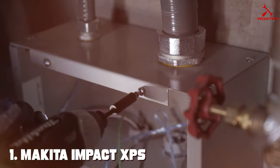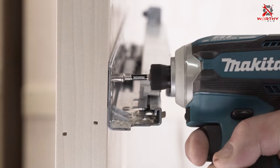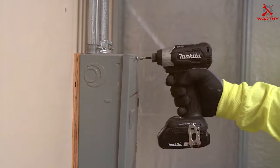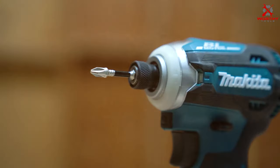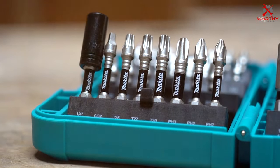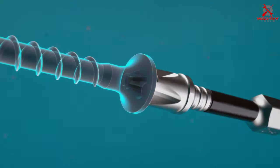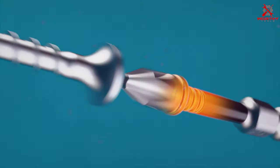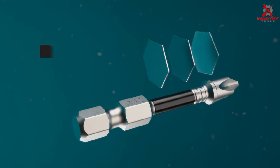Number one on our list is the Makita Impact XPS 60-piece bit set. If you're looking for a bit set that combines quality, variety, and durability, this is a top-notch choice. Makita is renowned for its exceptional craftsmanship, and this set lives up to their reputation. The Impact XPS set boasts a wide range of bits to suit various applications — from Phillips and Torx to slotted and square bits, you'll find everything you need here.